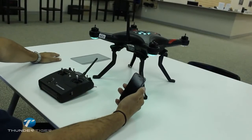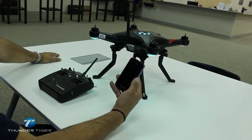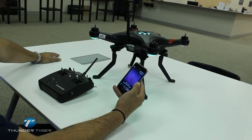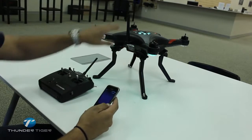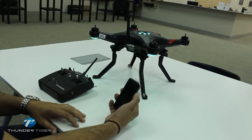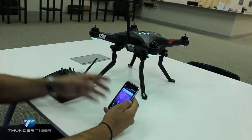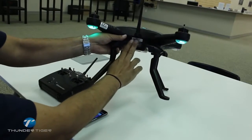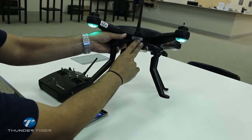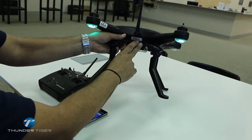In order to do any setting changes, gain changes, calibration setups, or anything like that, we're going to use a mobile device. Currently we're using an Android device to set up our settings, but first we want to initially connect to the ship. It has a Wi-Fi connection inside, so we're going to connect via the application. On all Thunder Tiger Ghost units, there's an SSID number right here — that would be your network you're connecting to — and a password associated with it.